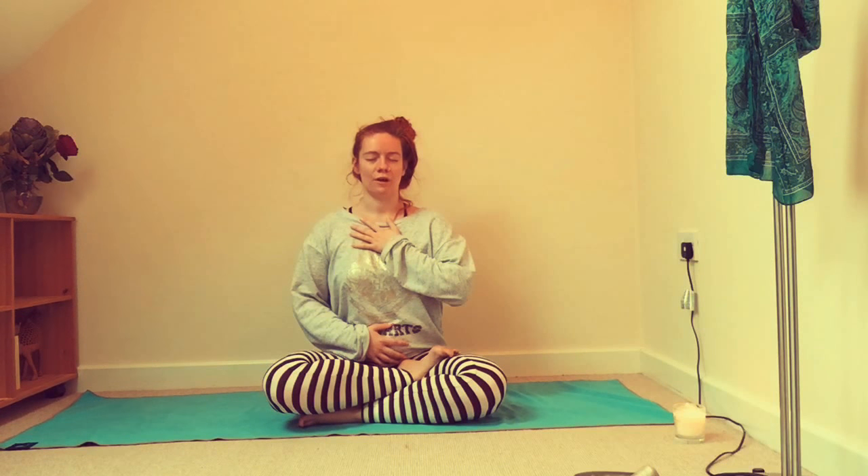You'll probably find that throughout today's practice, by the end of this tutorial, you'll be breathing a bit deeper, a bit slower, and just more fully — nice full, deep breaths.